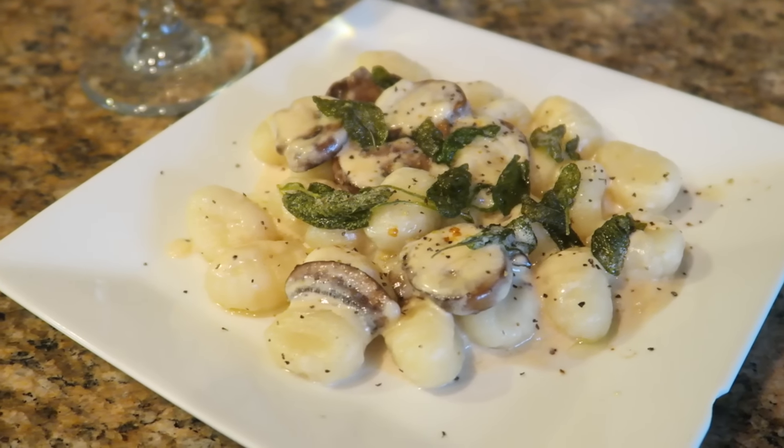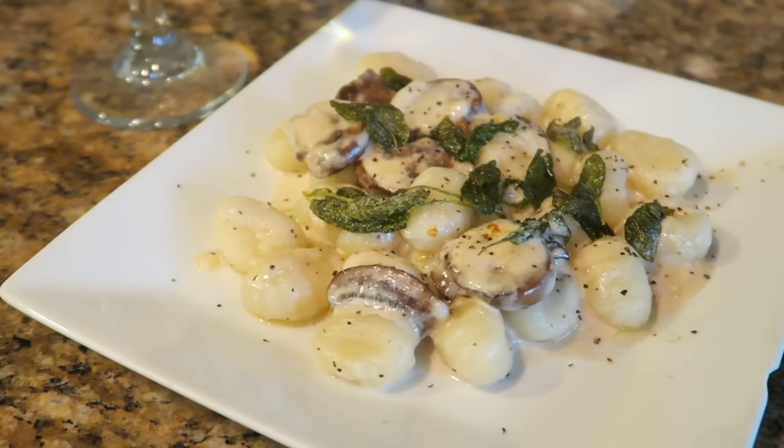Hey everyone! In today's video, we're going to be making one of my favorite meals to make for dinner, and that is my gnocchi with sage butter and mushrooms.